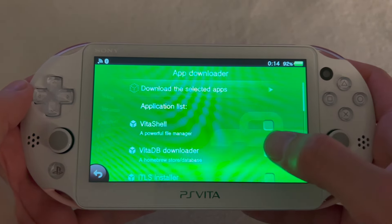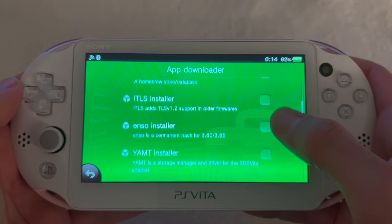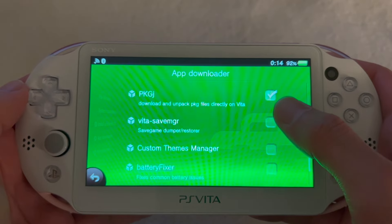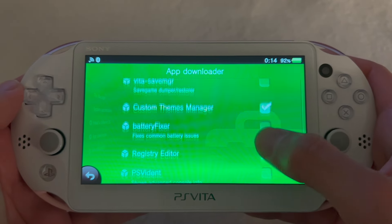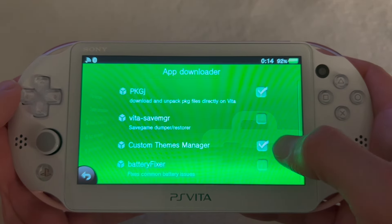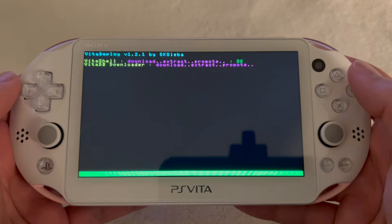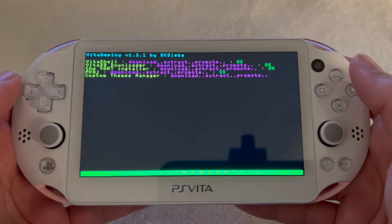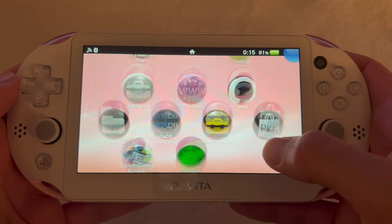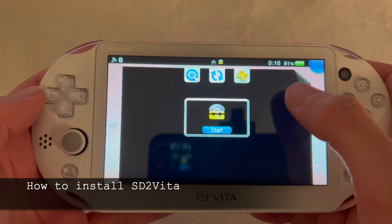We're going to install a few more apps. Select VitaShell, Beta DB Downloader, YAMPT installer, PKGj, Custom Themes Manager, and PSV Ident. Scroll up and click 'Download Selected Apps'. Once everything is done installing, close VitaDeploy and you should see all the new apps in the Live Area.